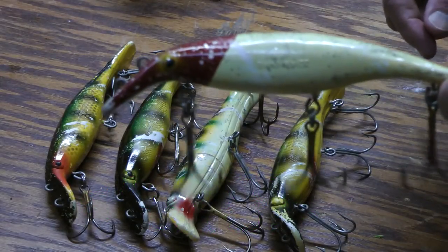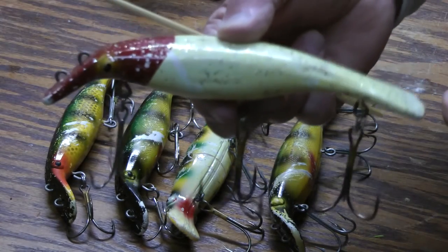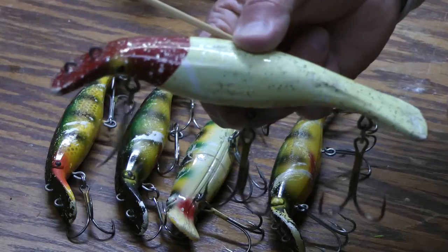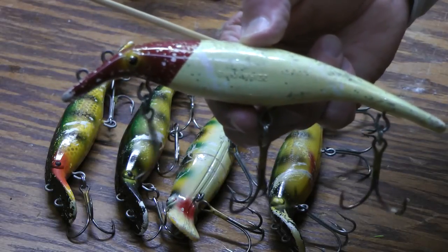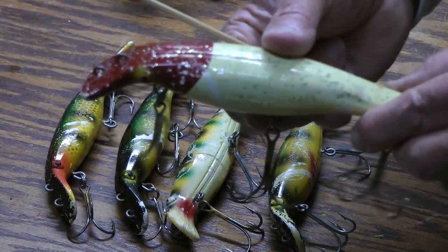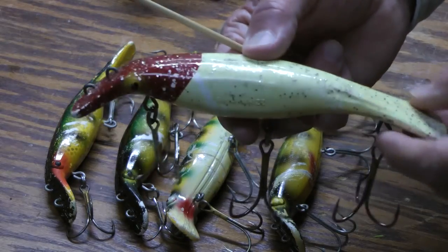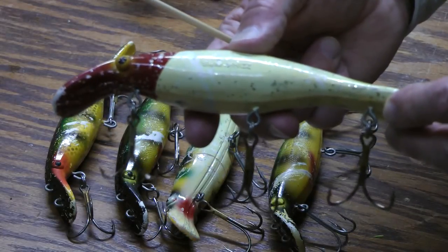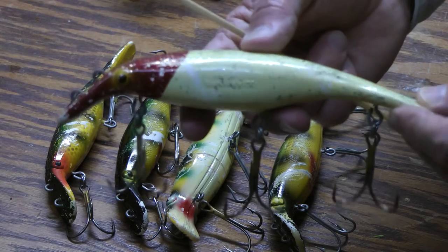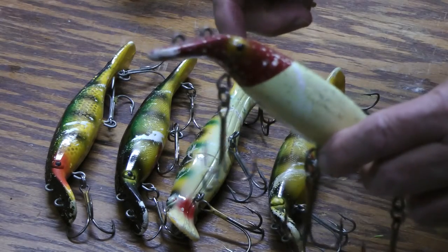Today I'd like to visit with you about the Homer LeBlanc Swim Whiz musky fishing lure. One of the first through-wire construction lures, made in 1956 by Homer LeBlanc. He was a fishing guide on Lake St. Clair. We just caught lots of muskies on this type of lure.